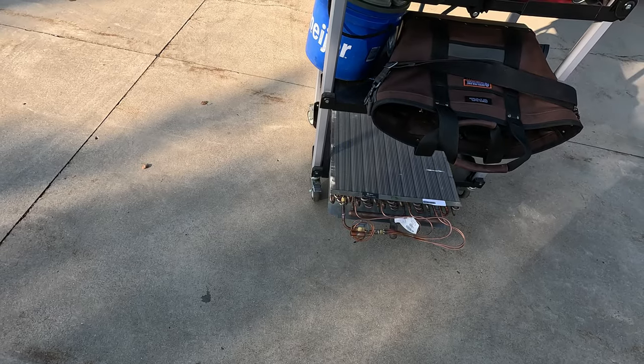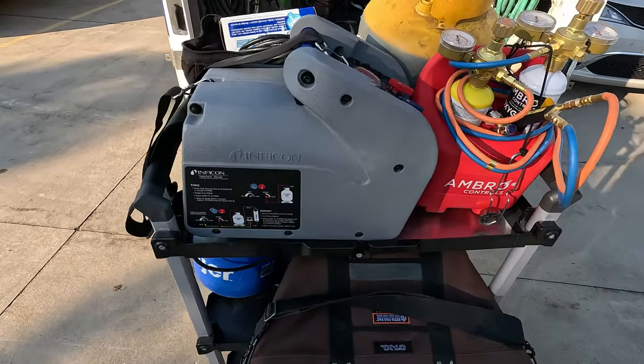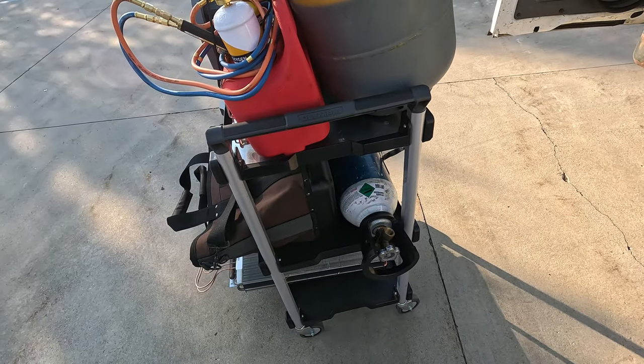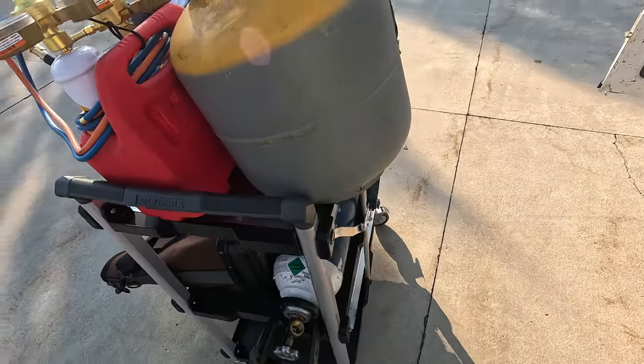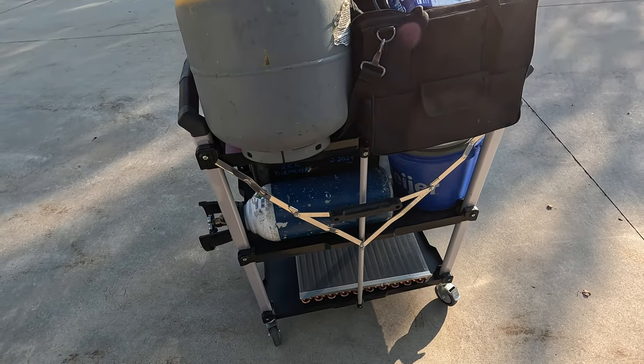What we're going to do today is get that removed. We're going to have to recover it, and we've got the tools and everything all loaded up here on the Olympia cart. It's kind of a medium-duty cart — it can't handle a lot of craziness, but it does fold up, which takes up a lot less room.